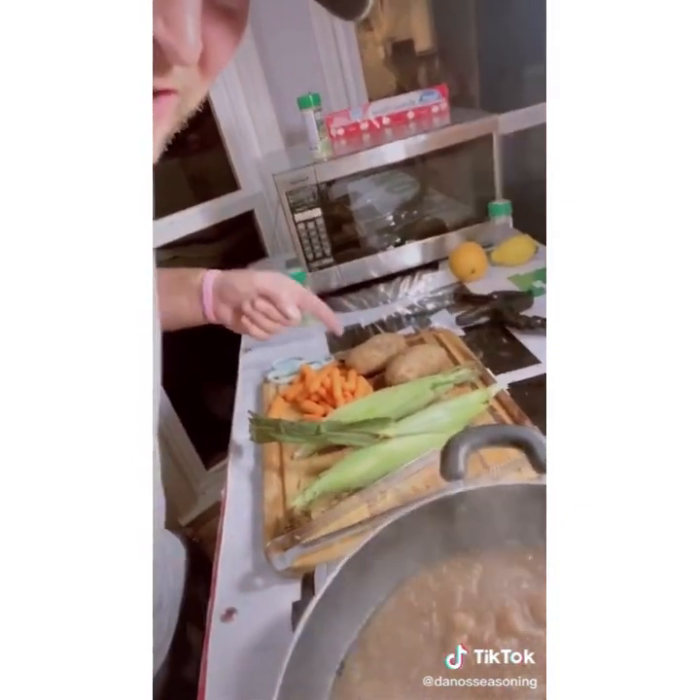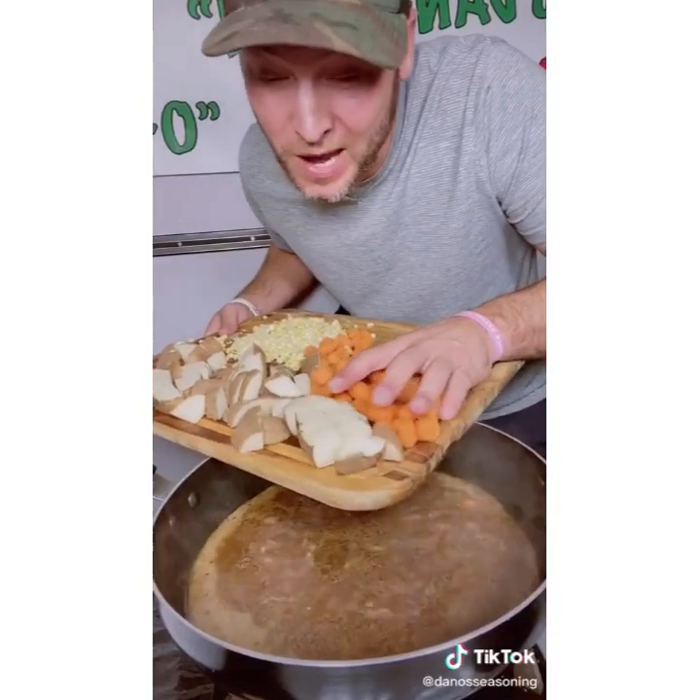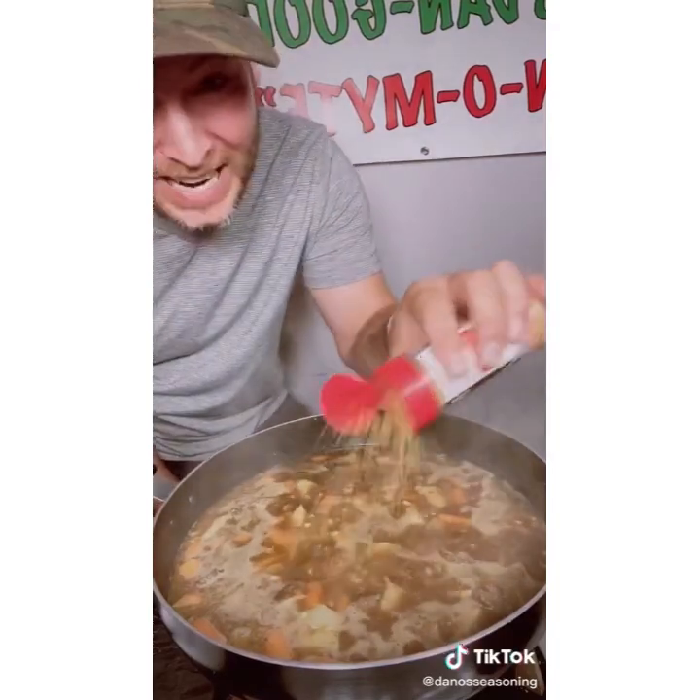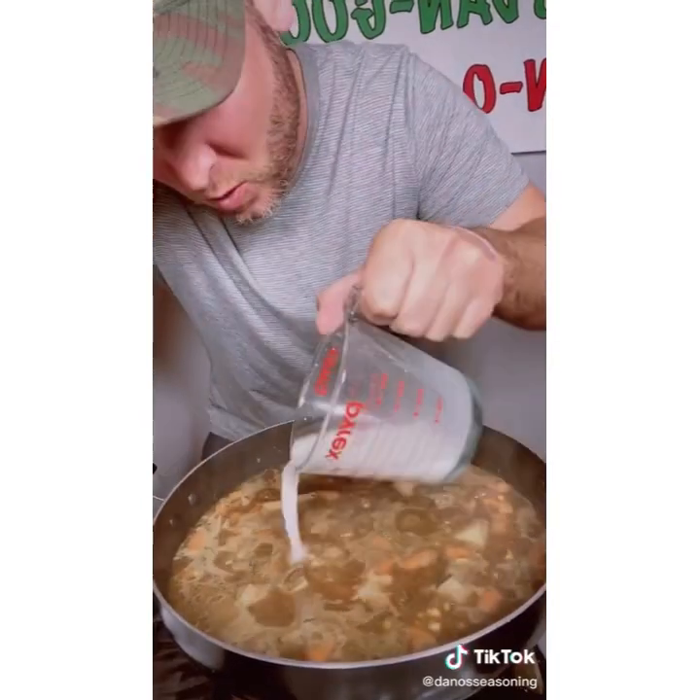We're boiling. That meat's going to be super tender in 30 minutes. Then we're going to add our corn, carrots, and potatoes. Put a lid on it so we don't lose all our broth. Once it's getting tender, add our veggies. Add some spicy Danos too. Last step: add some cornstarch water to thicken it up.